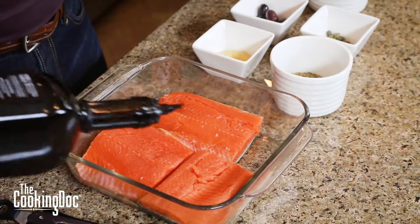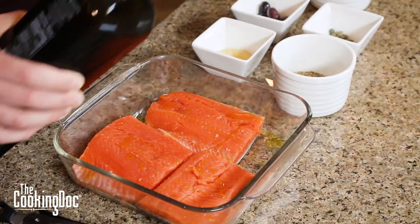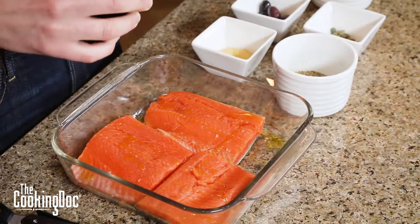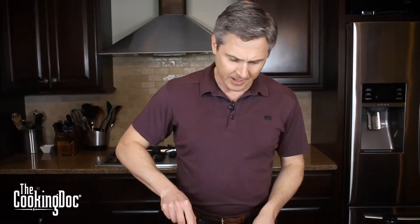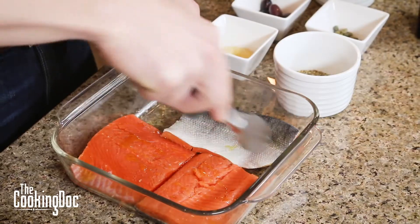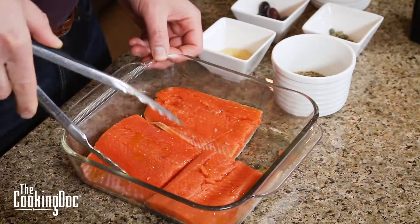First thing we're going to do is take some olive oil and just drizzle it over the top of our salmon. We've got our salmon in a glass dish, and after I've got that olive oil in there, I'm just going to turn it over a couple times so it gets covered with that oil.